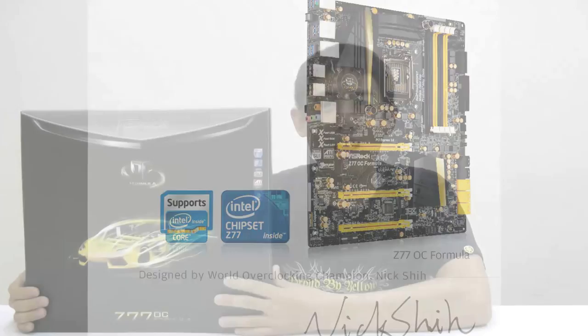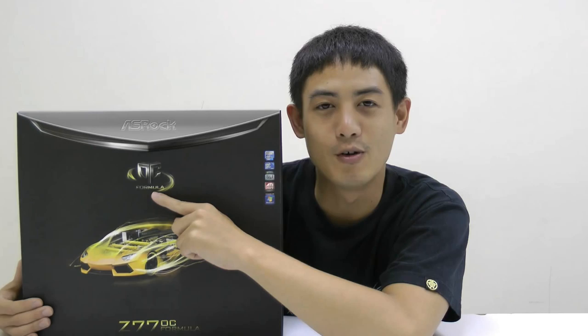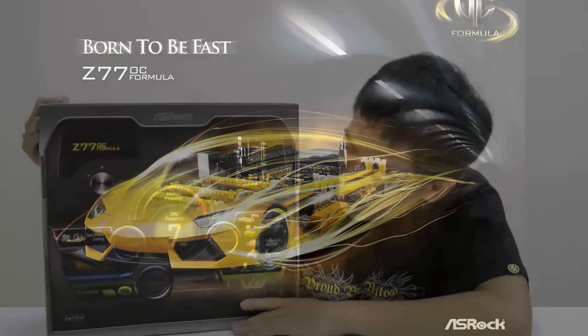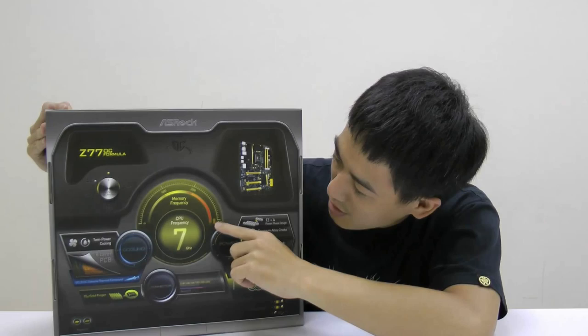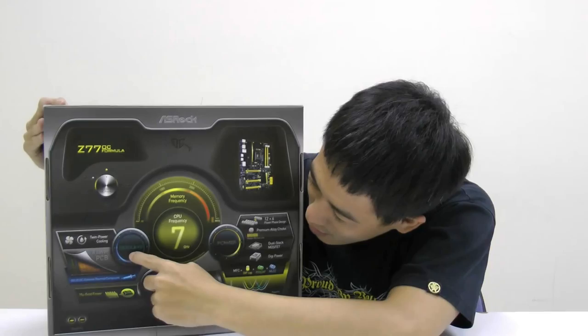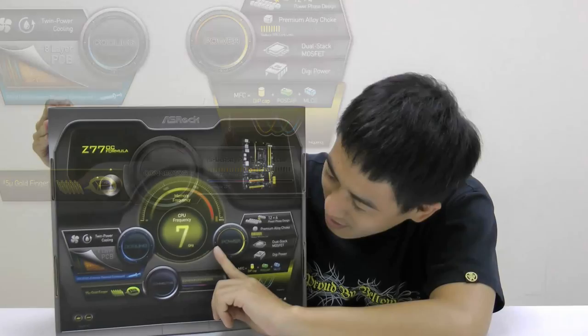This box on my right contains our OC Formula. As you can see, the OC Formula logo appears here and it will appear in future OC series motherboards. Down here there's a yellow sports car and it symbolizes OC Formula's slogan, Born to be Fast. On the back, you can see a large 7 GHz and memory frequency to 3000 MHz, which means that this motherboard has passed lots of very strict tests and can be overclocked to extremely high frequencies. You also see three large circles: cooling, connector, and power.